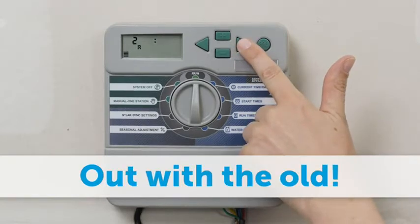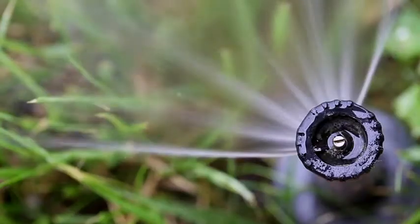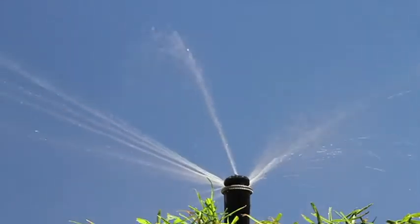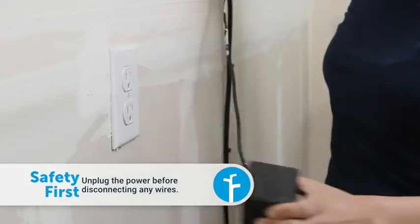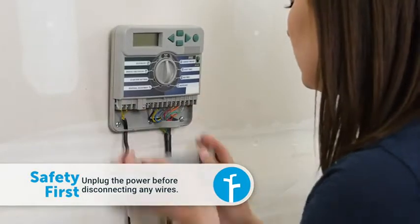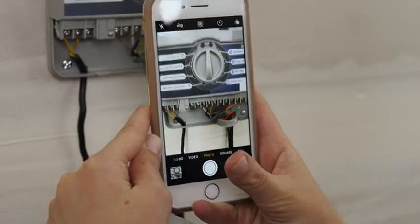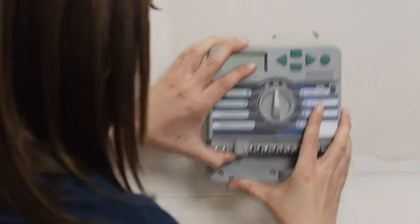Test all the sprinkler zones before taking down your old controller. It's a good idea to note any zones that may need repairs before proceeding. Unplug the old controller and take a look at the wiring — take a picture so you can attach the wires to the correct zones in the Rachio 3.